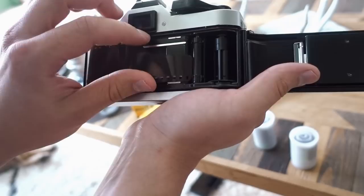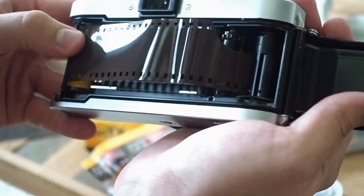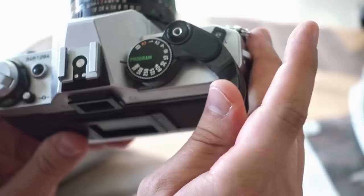We'll pull some of it out — there are slots right here on the take-up reel — and feed it through. You can use the top to help feed it through. Once it gets in, you want to go to the other side of the reel so it latches on. You can line up the sprockets with those right there, and you can see it wrapped around. Now we can close the back, push this down, and then take a few exposures until we get to zero on our counter.